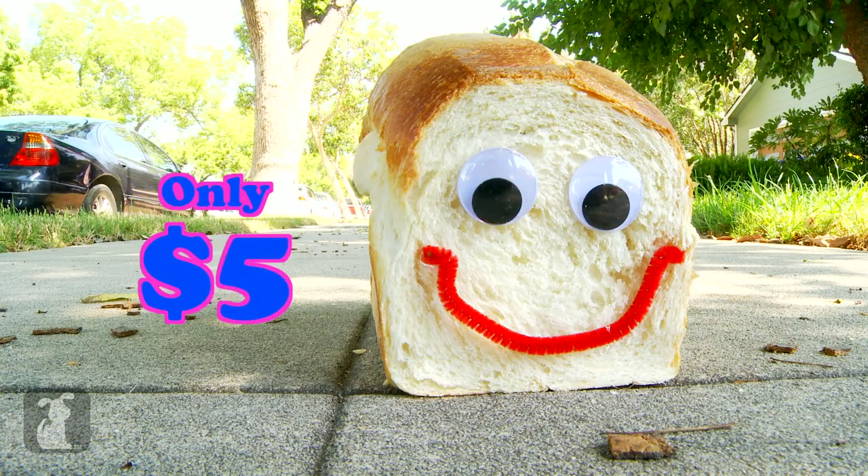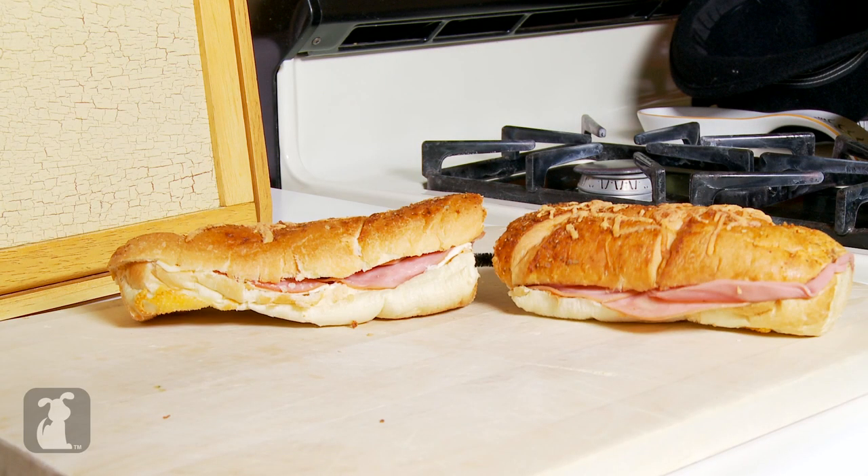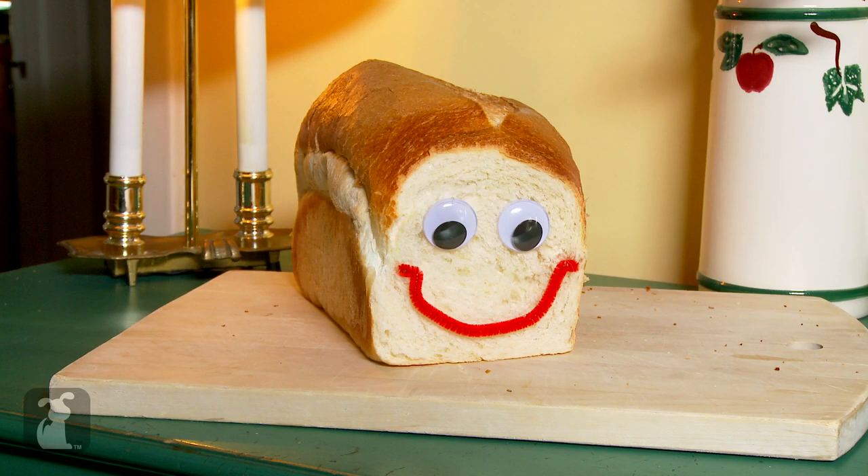Yeees! Pure Bread Bread, only $5. Why would you buy a $5 footlong when you could buy a $5 friend?